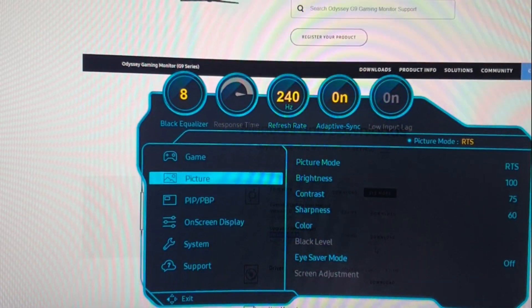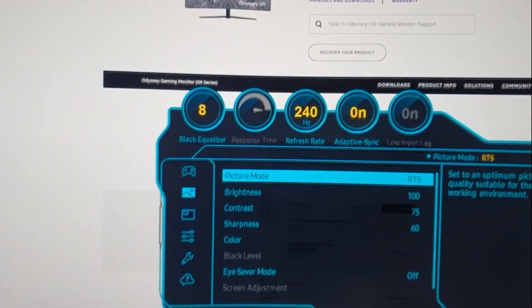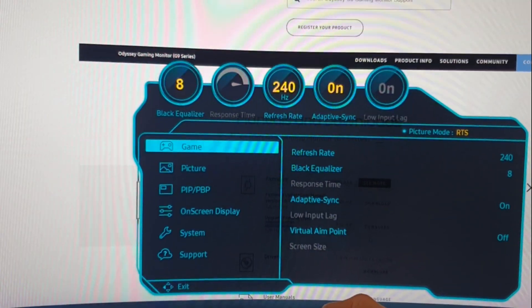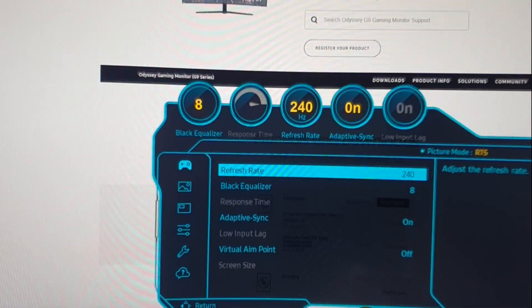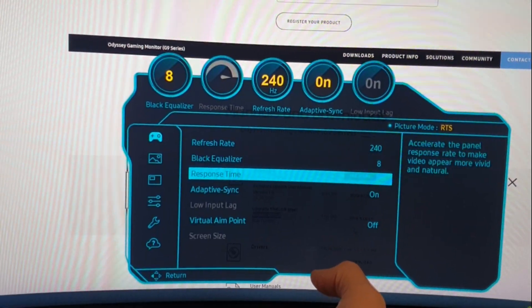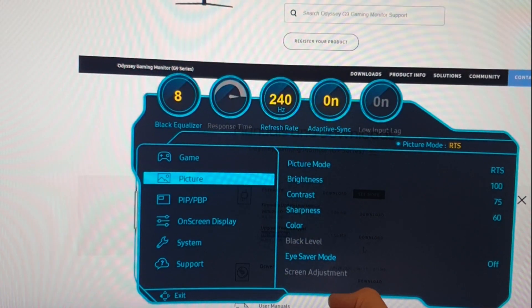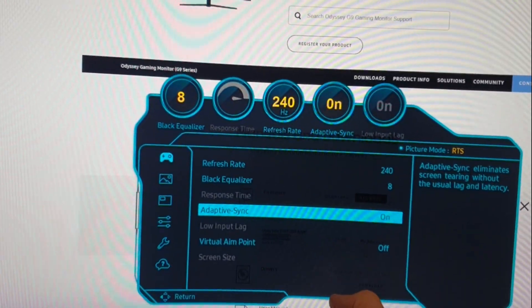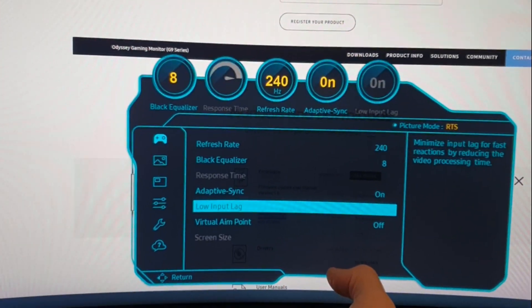Under Picture I set it to RTS mode — I like these colors the most. I'm not editing a whole lot. Refresh rate is 240Hz, black equalizer is on, and it comes with RTS Active Sync on, which also enables low input lag.